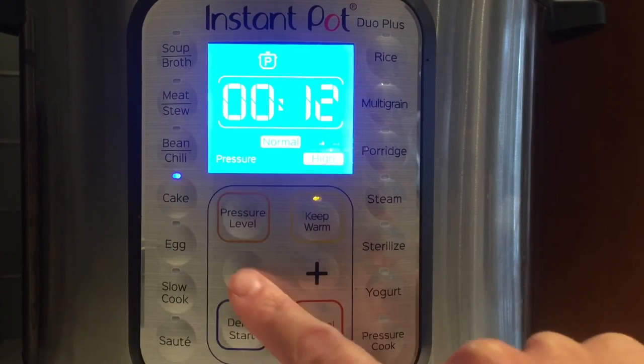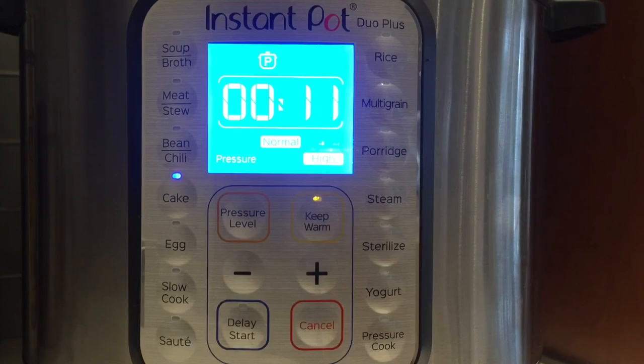Select the cake function or high pressure cooking for 11 minutes. It's done! Now we want to take it out of the Instant Pot.